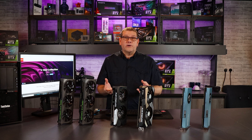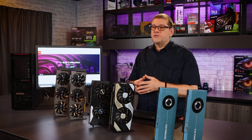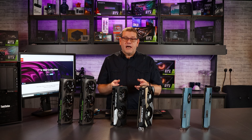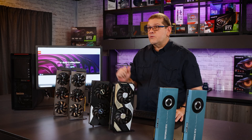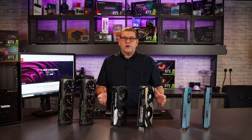V-Ray is a very popular 3D renderer used a lot in the entertainment as well as the architectural industry, and it's well known for its photorealistic rendering. Today we're going to see how two RTX 3070s, two RTX 3080s, and two RTX 3090s will perform in a workstation like my Lenovo P620, and how we can use V-Ray to increase our productivity.